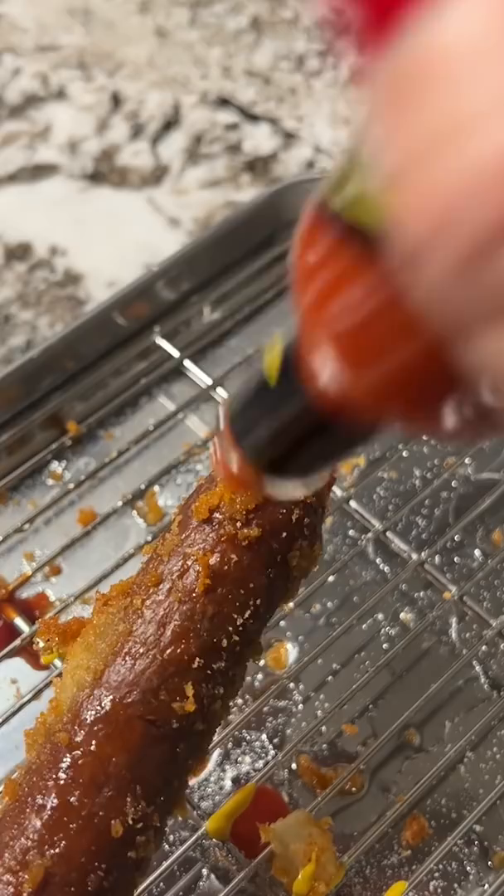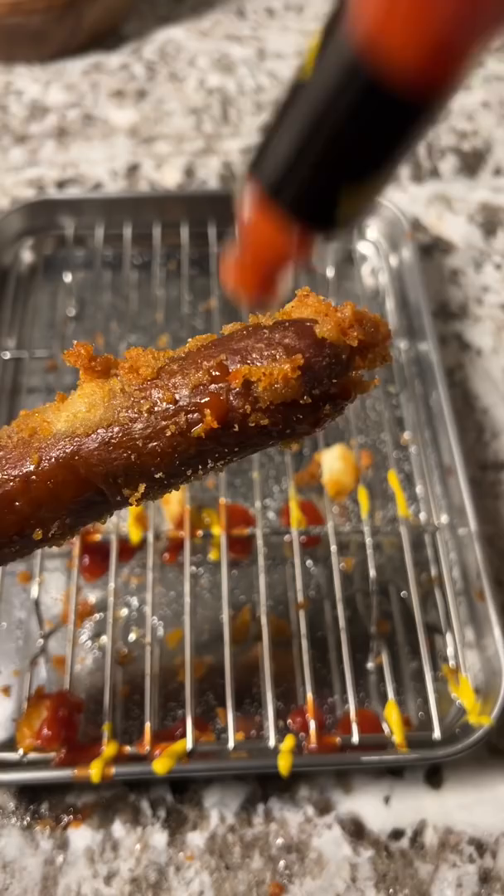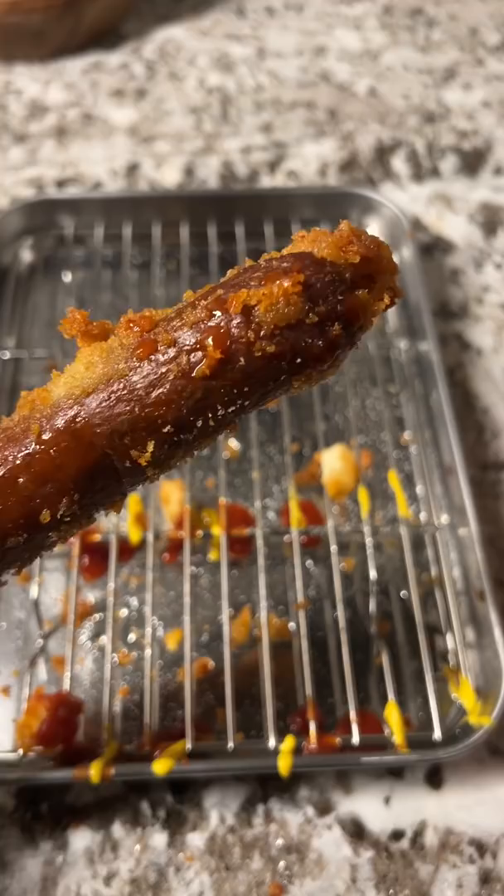So the box reads: as an apex pepper, scorpion features a fruity, intense heat that ranks it as the second hottest in the world with a Scoville rating of up to 2 million. Well, this will be interesting. Appearance wise, it looks just like the regular version.